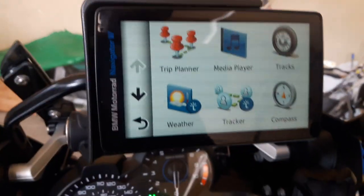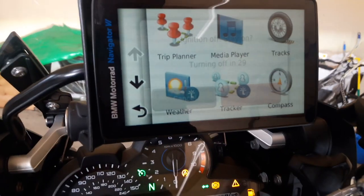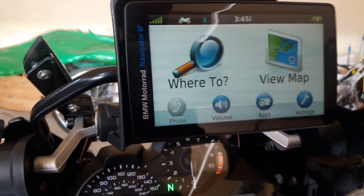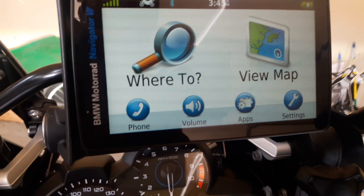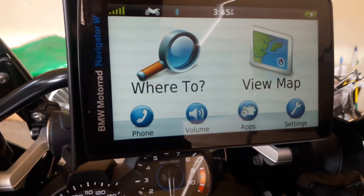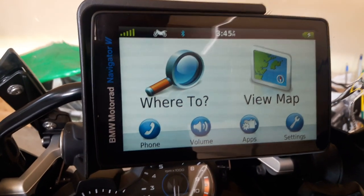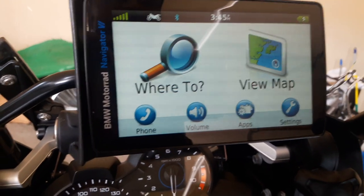Let me switch this off and then see if it switches on and comes back automatically without me having to do anything. Okay, the phone comes in and we are all paired up. So if the Sena is on, it pairs up automatically with everything else.